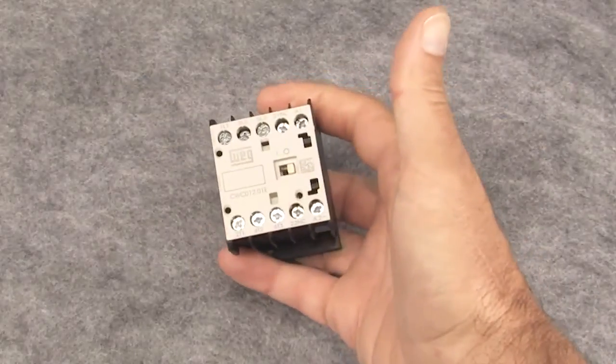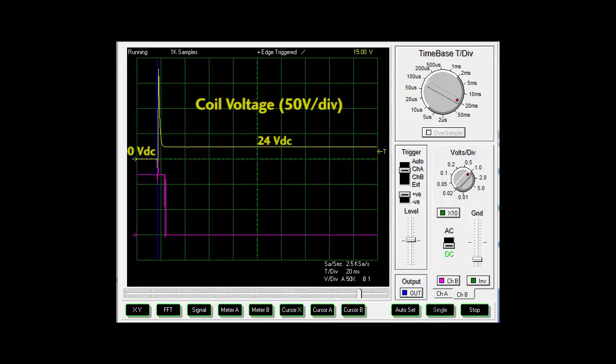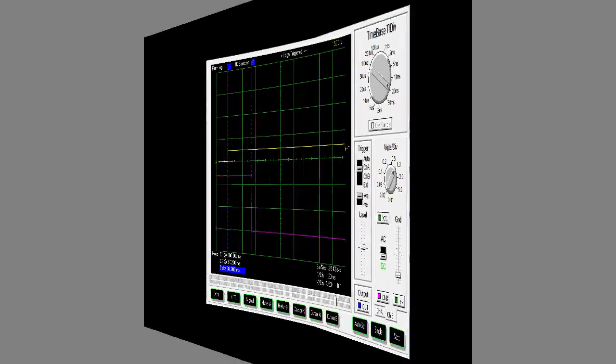For example, here's a WEG mini contactor with a 24 volt DC coil, and this is the surge we get without adding the diode SPD. I'm running a test signal through the aux contact so we can see when it actually opens. This is the moment in time when I de-energize the coil and this is when the contacts actually open. It took between 6 and 7 milliseconds for the contactor to respond without a diode SPD. If we add the diode SPD, looks like it took almost 40 milliseconds.